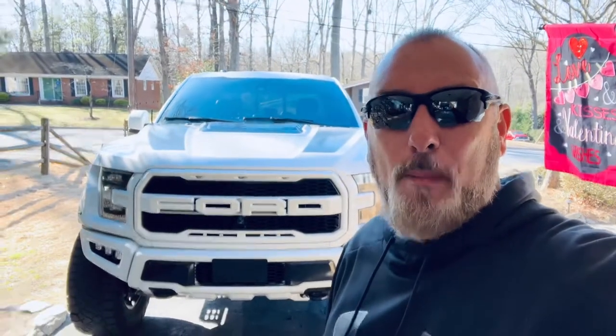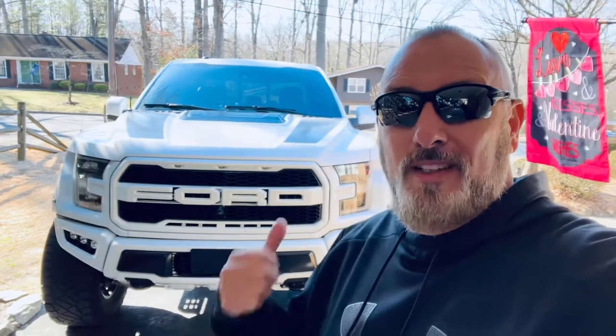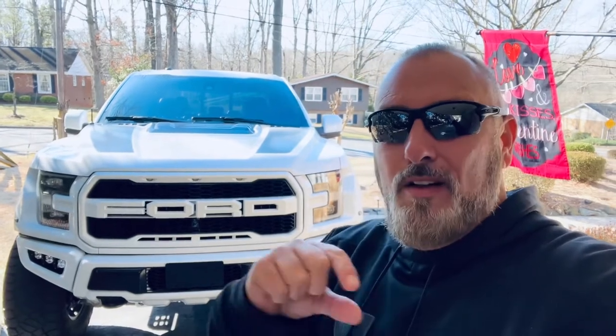What's going on everybody, welcome back to the channel. I'm Mike, Living with 3M, there's Zeus. Today what we're going to do is show you guys how to put on what I call a third brake light — not the cab light up there, but the tailgate light on trucks.